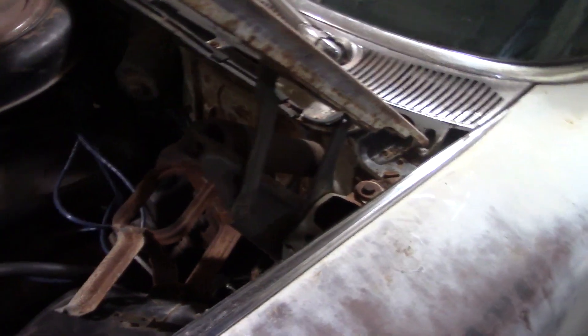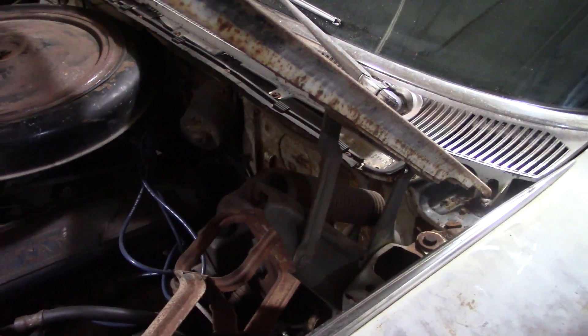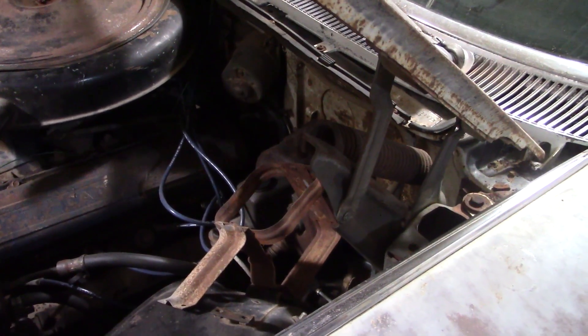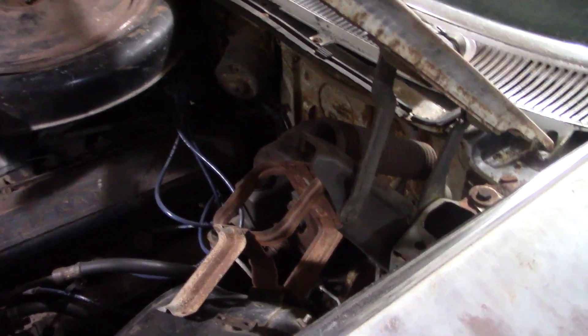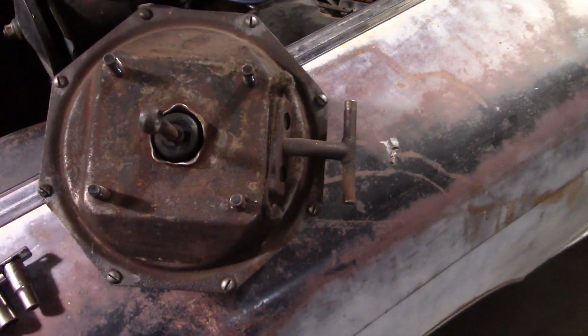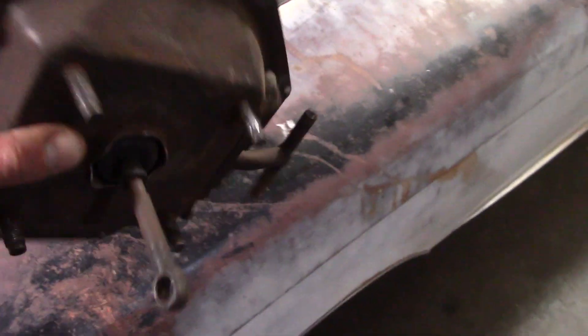I adjusted the switch to cure that, but unfortunately the brakes are also dragging just a little bit. So I'm going to pull that out and tear it apart again. I've got a rebuild kit for it, so hopefully I can get that apart, clean it up and make it work right. I got it out — I think I've had way too much practice with this because it only took a few minutes.